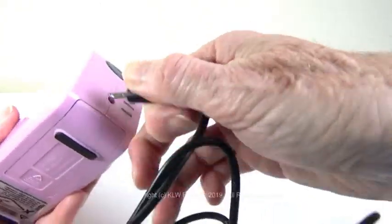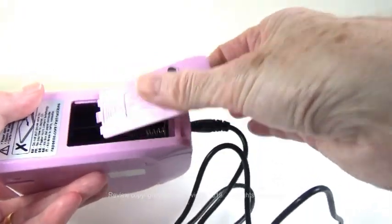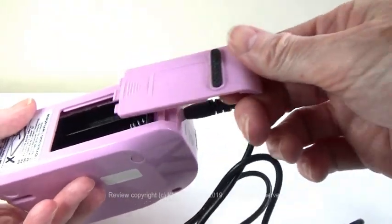It's powered via USB — the lead is included — or alternatively you can run it on AA batteries, which are not supplied.